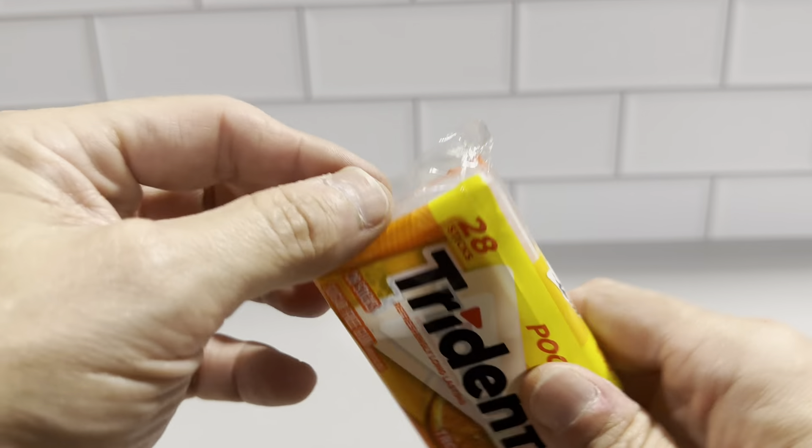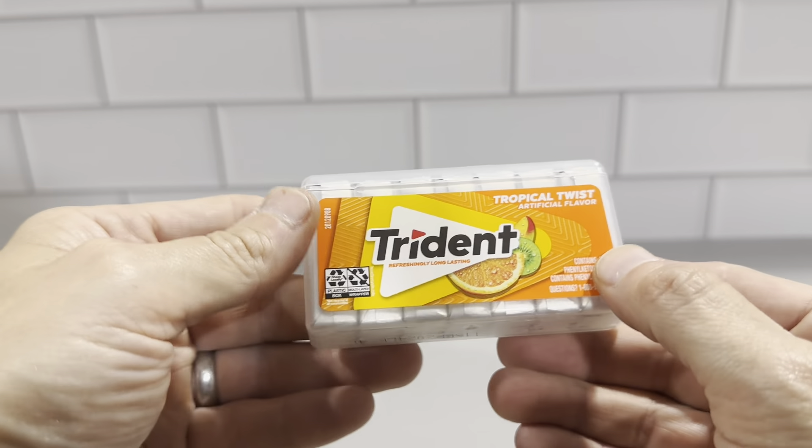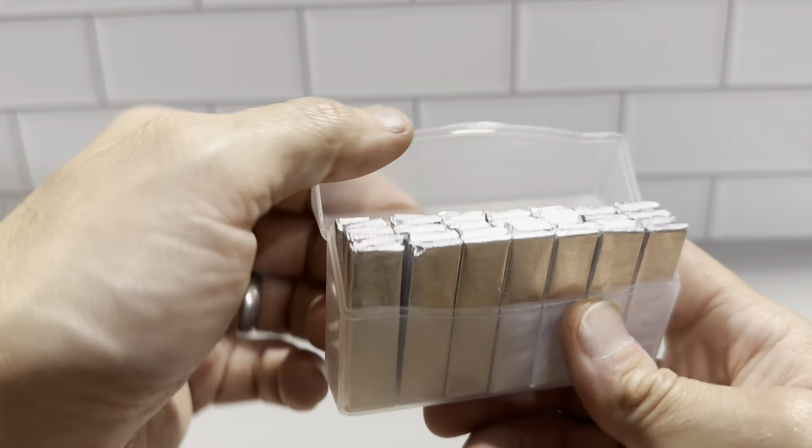So this is really good stuff. We'll just open it up here and see inside. It just opens up easily — just tear off the corner, and then you peel the packaging back. This is what you have here; it still shows the Trident information on the front. Tropical twist.